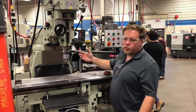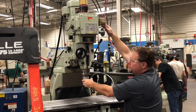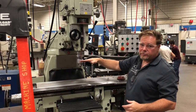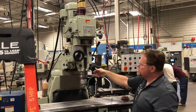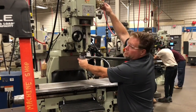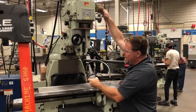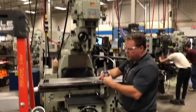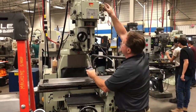To remove the tool, I put my hand on the tool firmly and press the out button — nothing happens. That's because the quill is down and the drawbar is not engaged to the power drawbar unit. You must lift the quill all the way up to the top, then hold on with your hand and eject the tool. When putting the tool back in, we want to do it slowly, not full speed, because if it goes full speed it might pull up too quickly and you won't have a chance to align your keys.